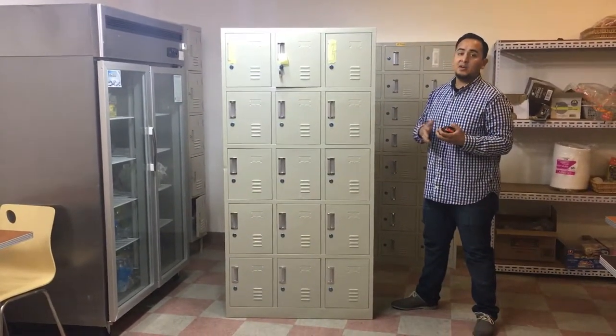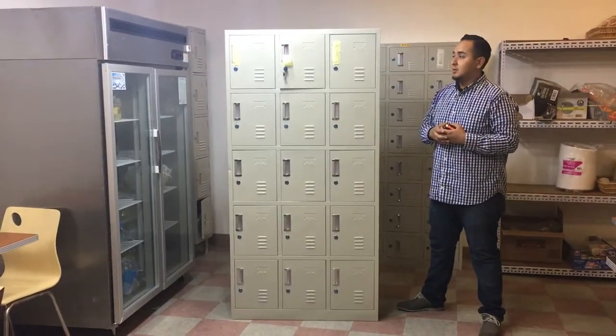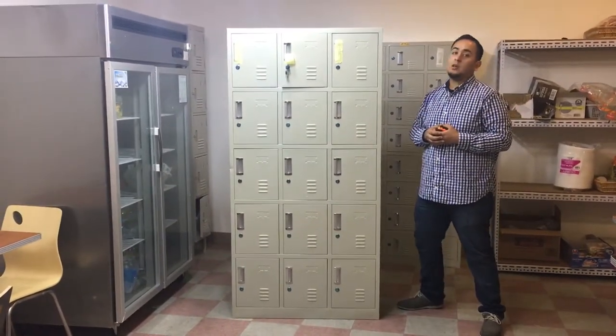If you have any questions about these lockers, give us a call and we'll answer all your questions. Go ahead and order today. Thank you for watching. This is our 15-door locker.